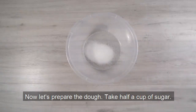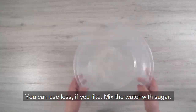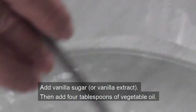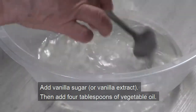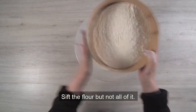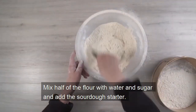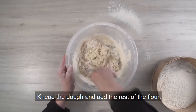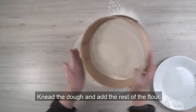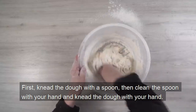Now let's prepare the dough. Take half a cup of sugar — you can use less if you like. Mix the water with sugar, add vanilla sugar and vanilla extract, then add 4 tablespoons of vegetable oil. Sift the flour but not all of it. Mix half of the flour with water and sugar and add the sourdough starter — it should look foamy like this. Knead the dough and add the rest of the flour. First knead the dough with a spoon, then clean the spoon with your hand and knead the dough with your hand.